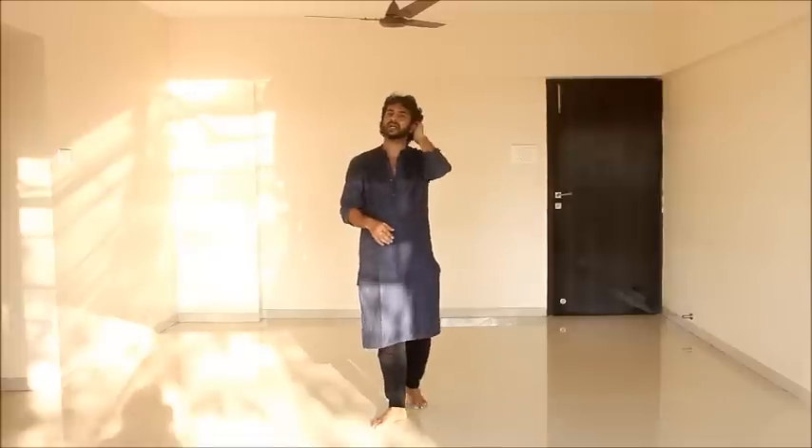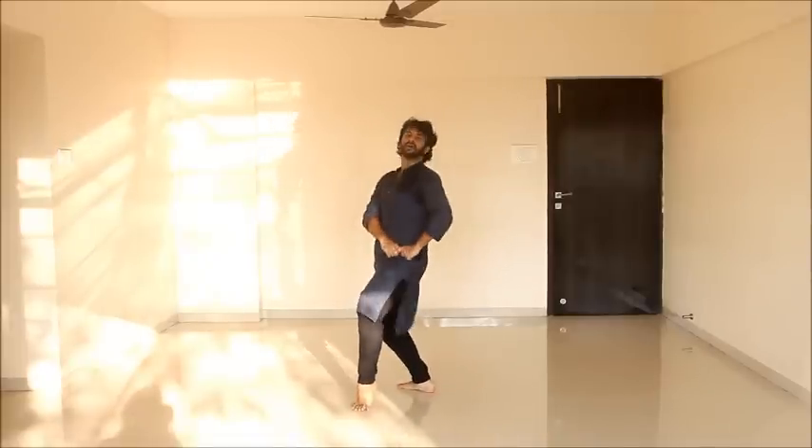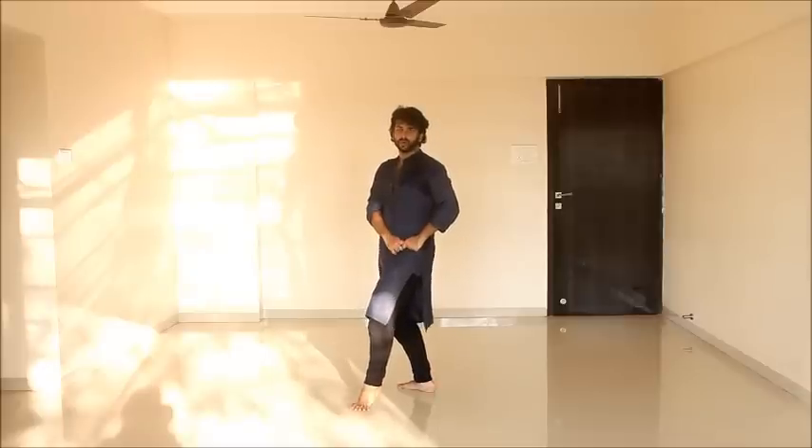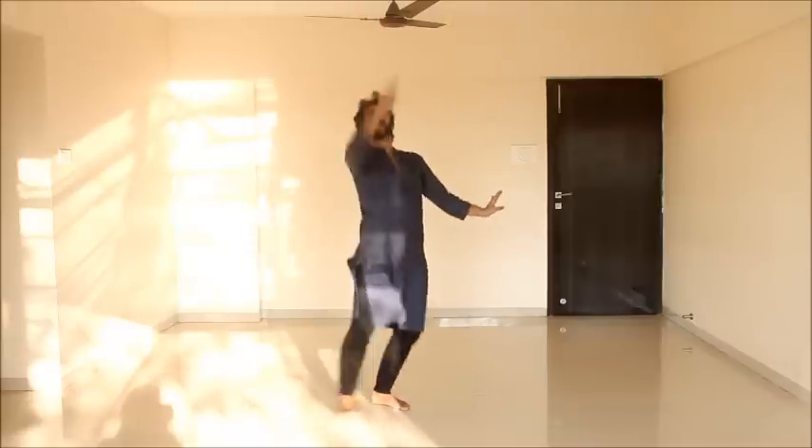Welcome back guys. Let's start with the third lesson of Pinga. We finished here, didn't we? Now from here what do you do? 1, 2, 3 and 4.